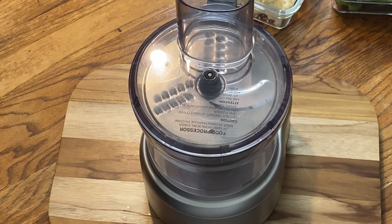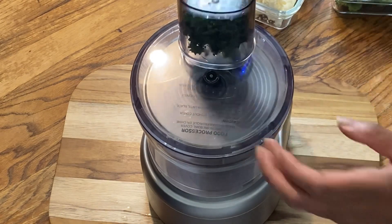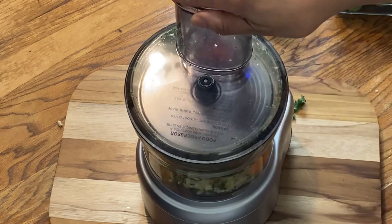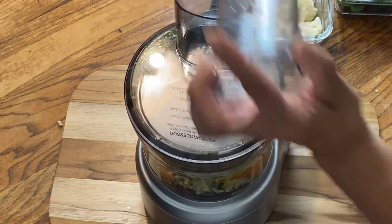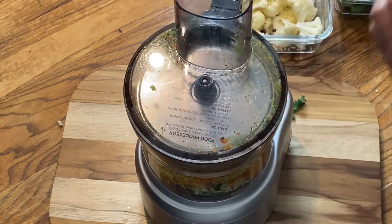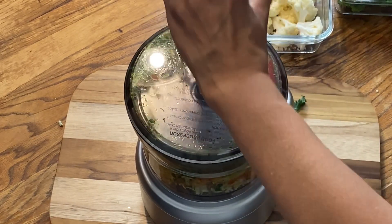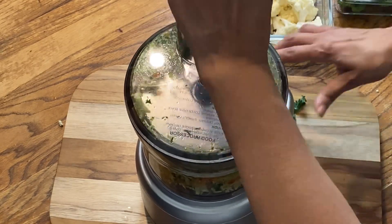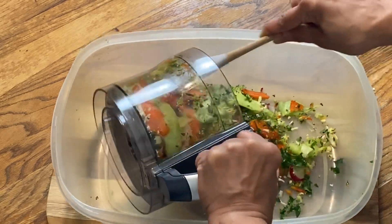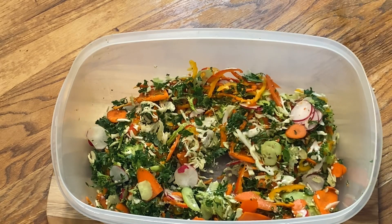All right so it's going to get kind of loud but I'm going to run everything through the food processor — that is what makes this thing so exciting. See, this is the way it looks already. And then I'll go through this process again until everything's chopped up.